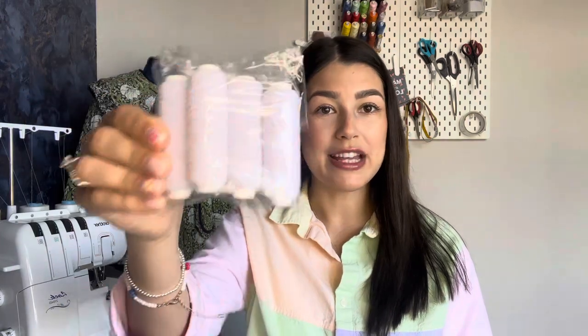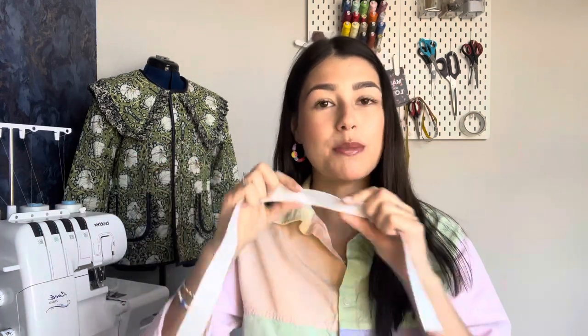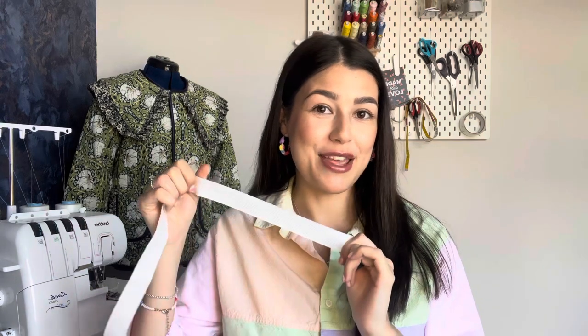Next you'll need haberdashery items. You'll obviously need some matching thread — I'm going for white today. Very importantly for shirring, you'll need shirring elastic. I buy mine in bulk from eBay — it's very skinny elastic — and you'll probably need about four to five reels. We're also doing elasticated shoulders, so you'll need some elastic for that. I'd normally go for between one centimeter and one and a half centimeters width.